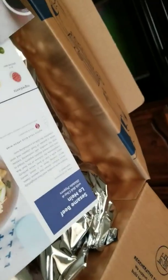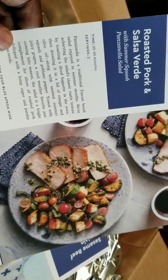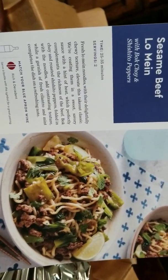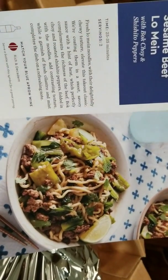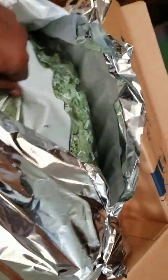Nobody eats pork in this house, and I don't eat that. Sesame beef lo mein — oh yeah, I do eat that. That's what's in this Blue Apron box, but I'm not gonna open this one up. There's a lot of green stuff in here — what is that, greens?